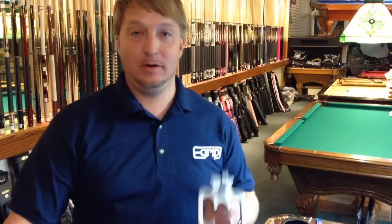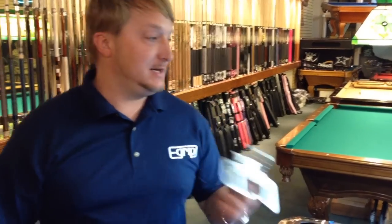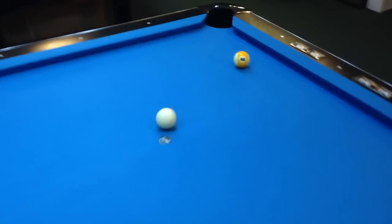Hello, I'm Brandon Grahams and I am the inventor of the eGrip. I had a customer come in the other day and asked me if this could be used as a bridge, and I don't know, so I wanted to test it out. So what I did is I set up a shot that you would normally have to use a bridge for, and we're gonna see if this works.